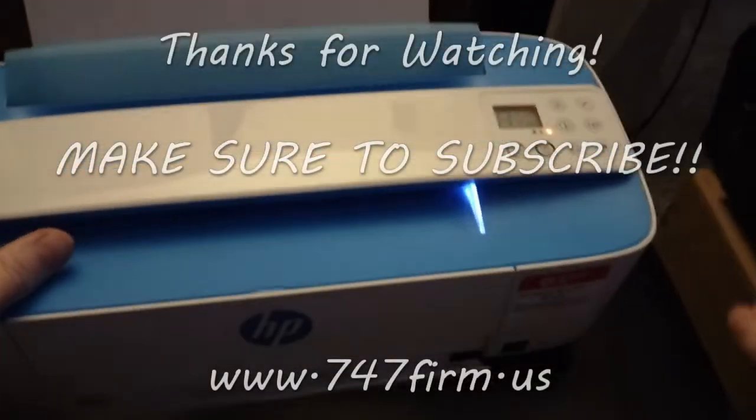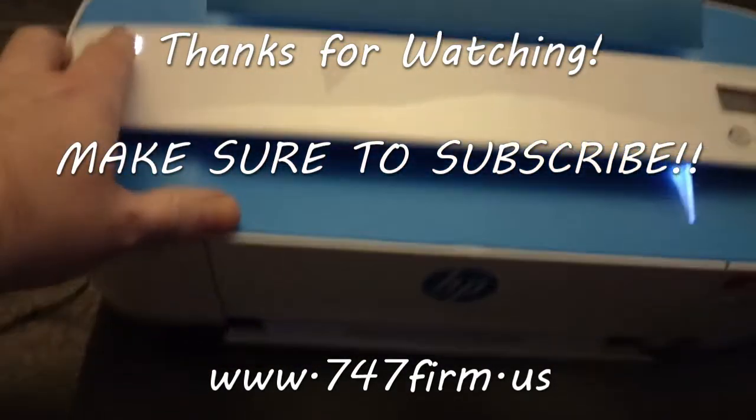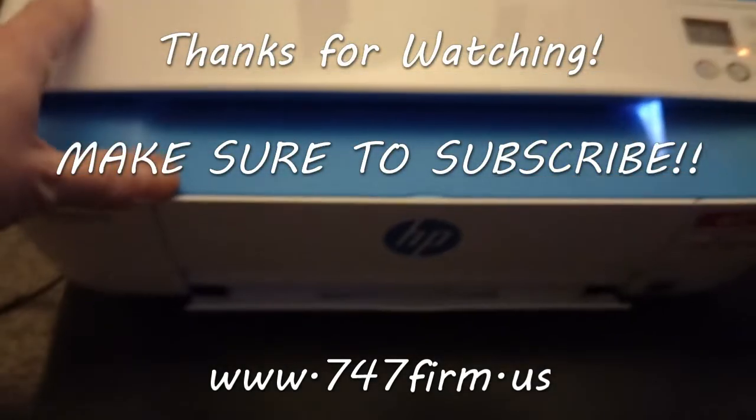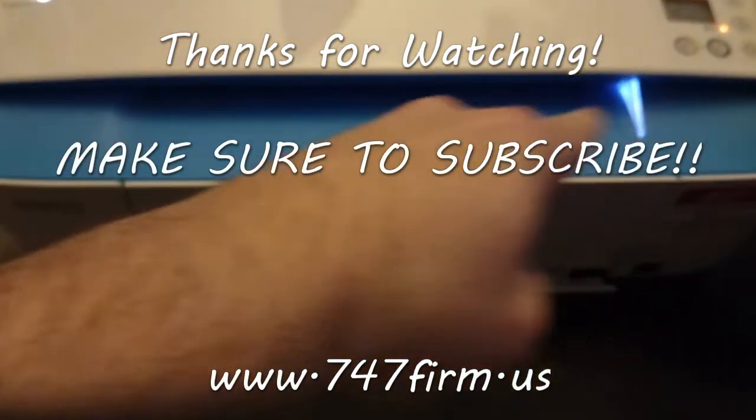Be environmentally friendly by buying a refurbished printer from 747firm.com, or our eBay store or our Amazon store — everywhere. 747, we're always on time. That's all I've got to say — 747firm.com.